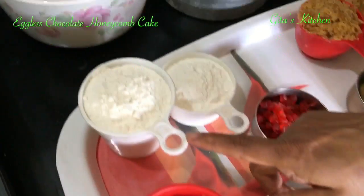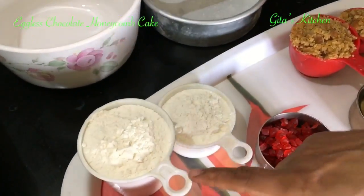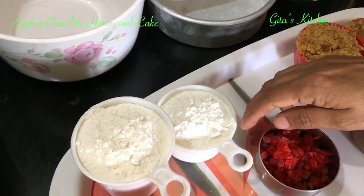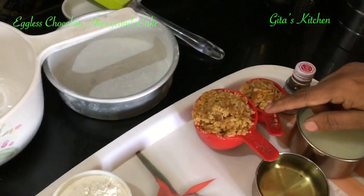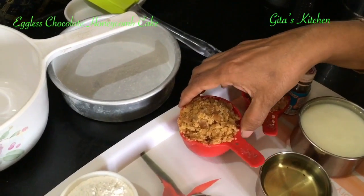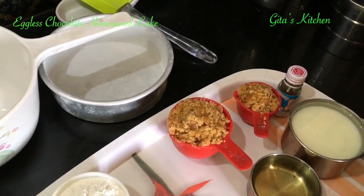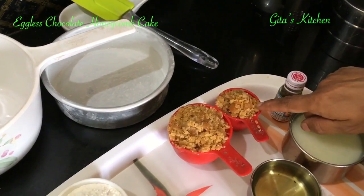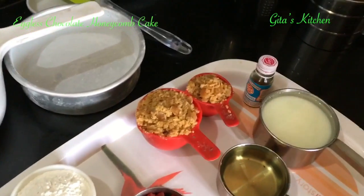The ingredients are: plain flour or maida — all-purpose flour — one and a half cups, that is one cup and half cup. Now we are going to use jaggery and not sugar, that is why I am calling it a healthy cake. We need three-fourth cups — this is half cup and one-fourth cup — totally three-fourth cups of jaggery.